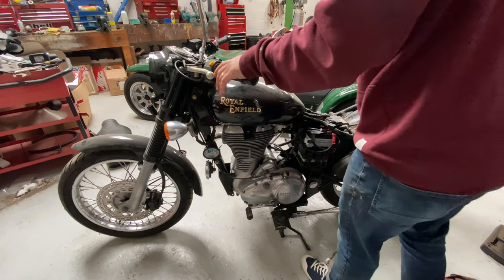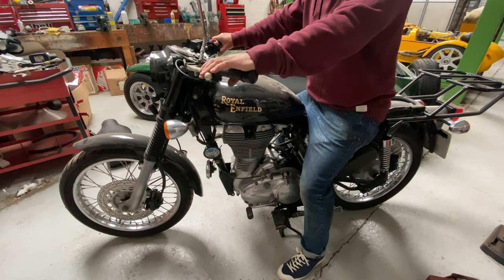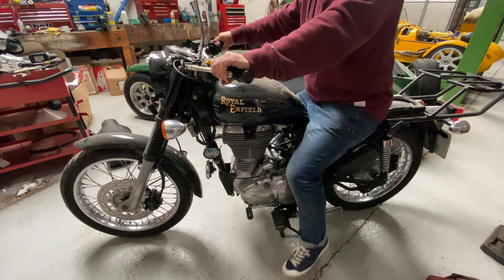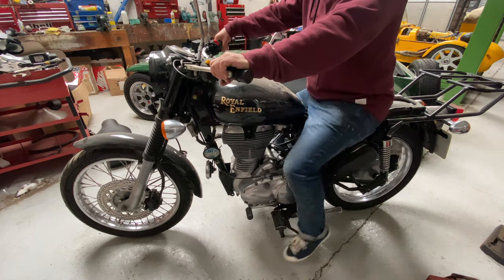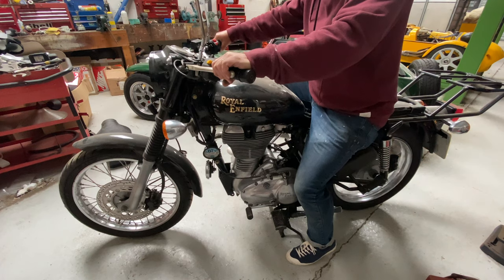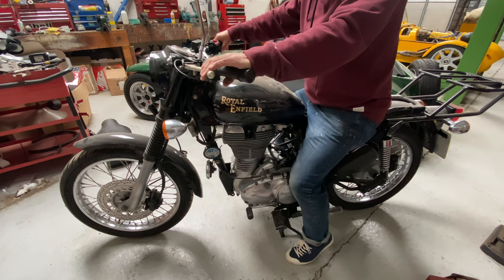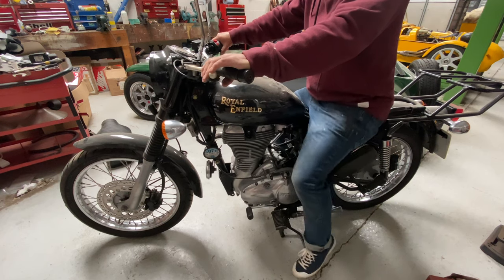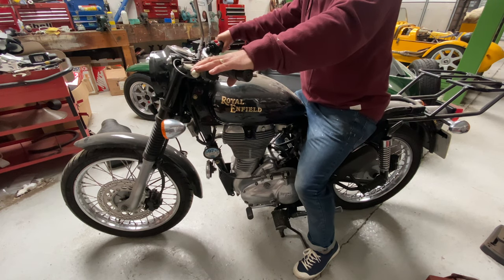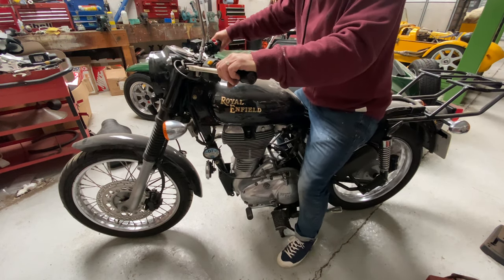I noticed the rear wheel creeping round, so I started thinking about the clutch. I wanted to check whether the clutch was stuck or not. You can watch — clutch in, put it into gear, and instantly the rear wheel goes round. Tried putting my foot on the brake, clutch in, braking quite heavily — back into neutral. Clutch in, drop it into gear — the clutch is stuck.